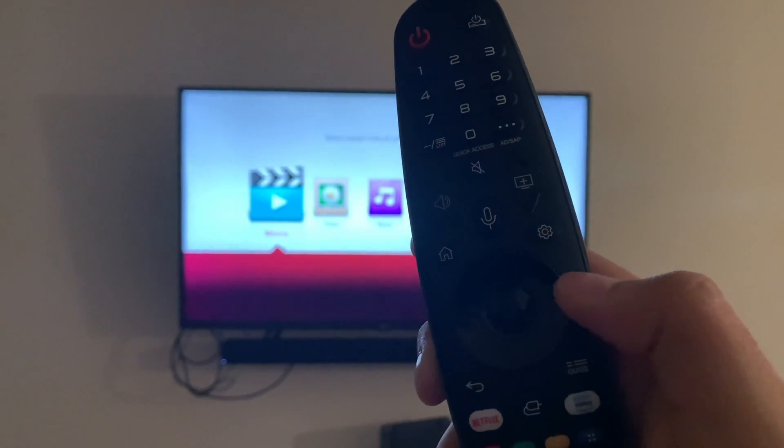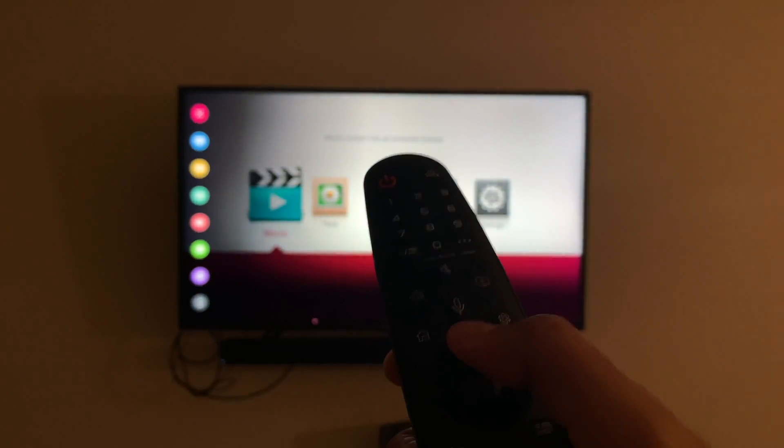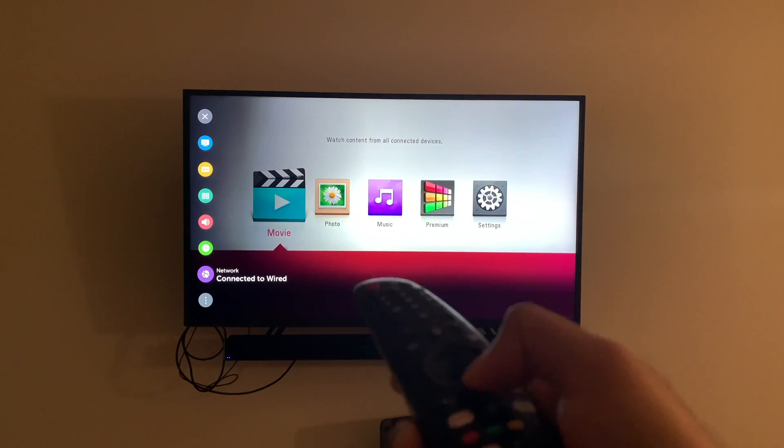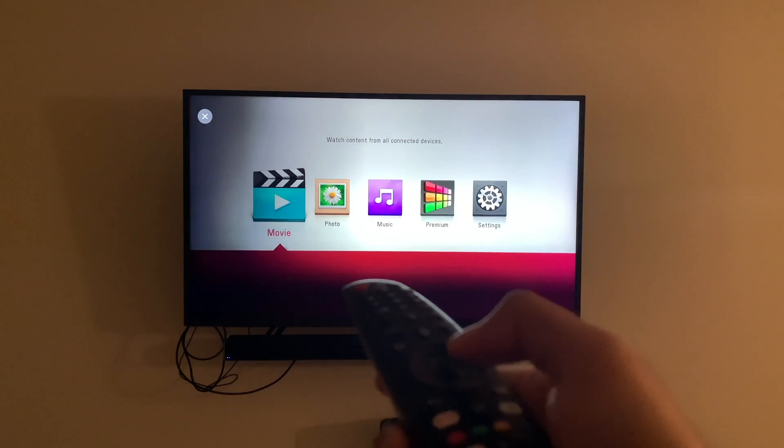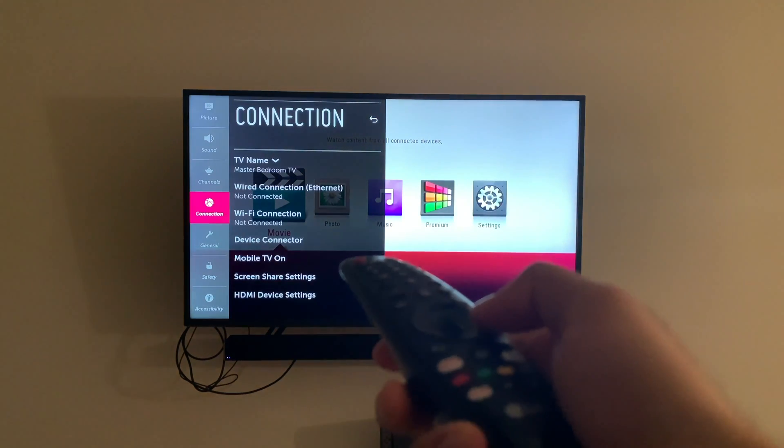Great, it comes right on. Once it's on, you see this little button right here — click Settings. That menu comes up right there. Now once you're there, you scroll all the way down to All Settings, then go down to Connection.